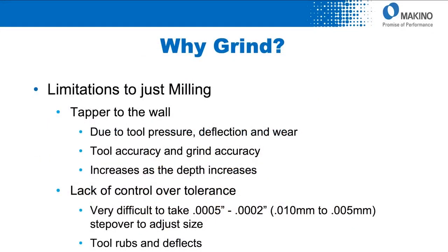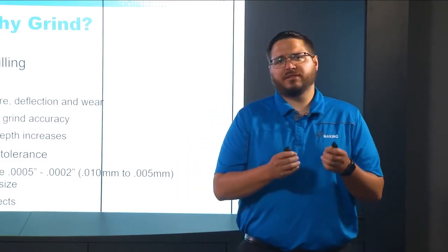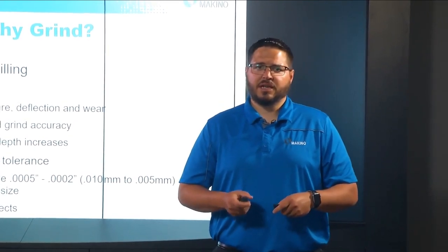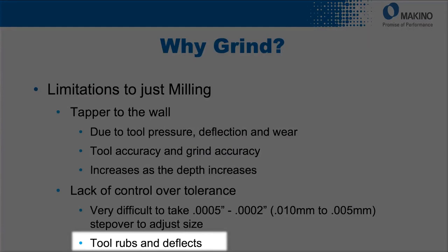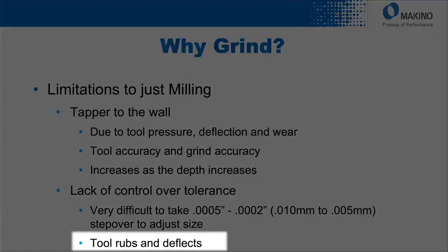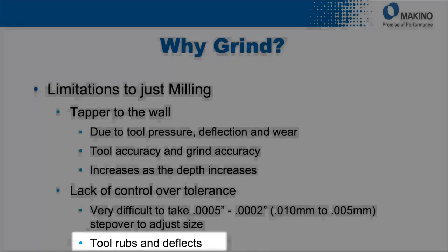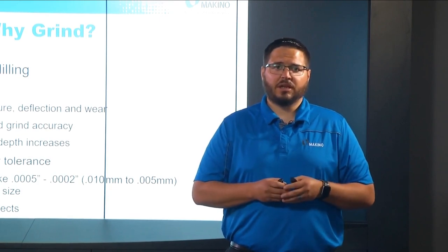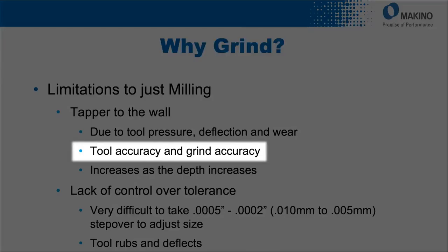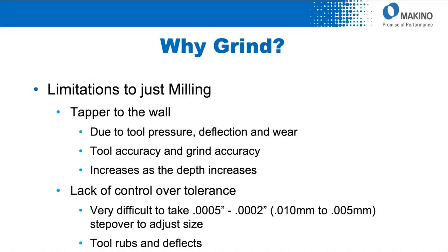We want to determine why and what areas need to be ground on the part, looking at the required tolerance and surface finish in those areas. What we've found with grinding is we can achieve and remove a very minimal amount of stock repeatedly on the machine. If a milling process left maybe a tenth or more than desired, we can utilize a grinding wheel to take off that last couple tenths. Because grinding involves very little tool deflection and tool pressure, we can remove the last couple microns of material very accurately and repeatably, maintaining great dimensional accuracies — both squareness and perpendicularity.